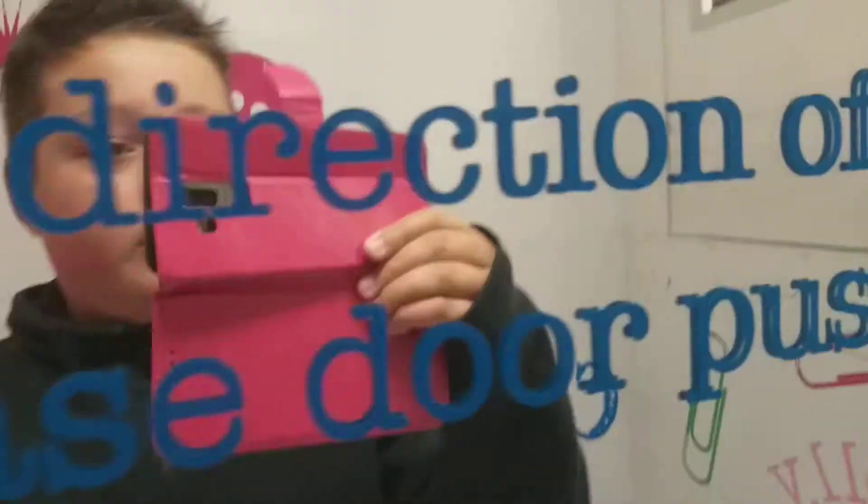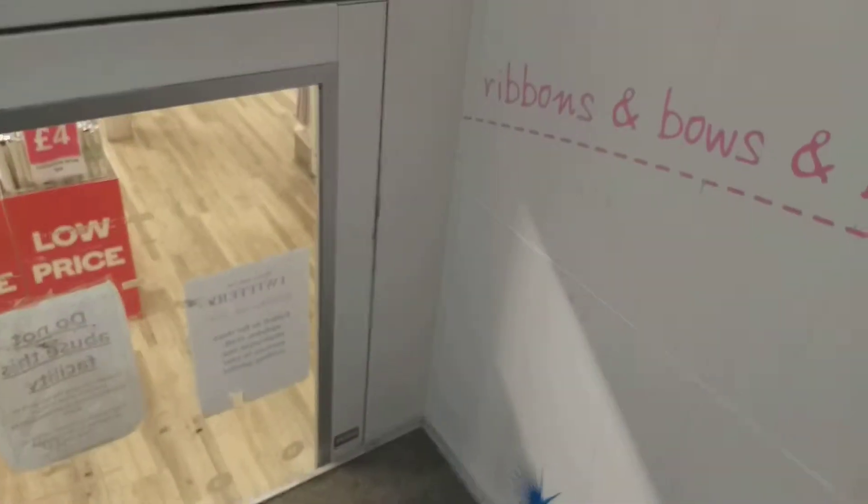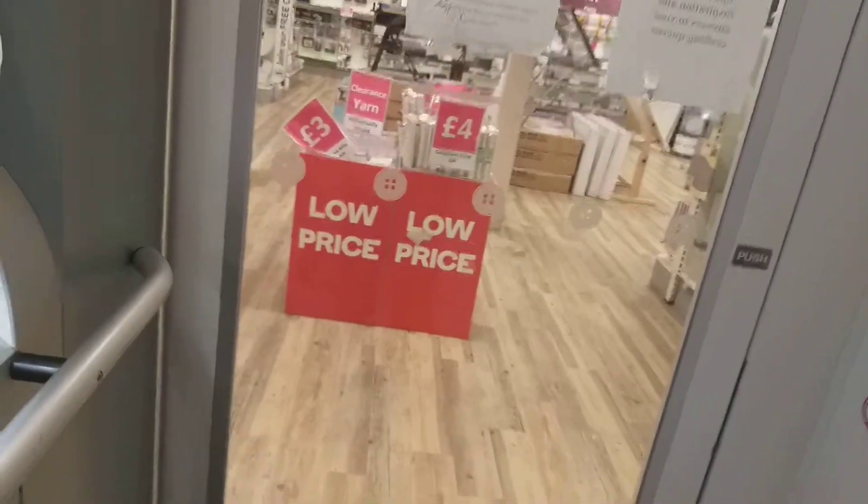Look in the mirror, who do you see? Hey there! Not too hard.